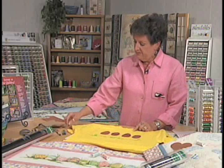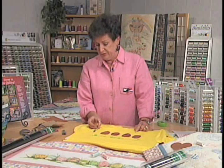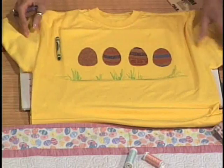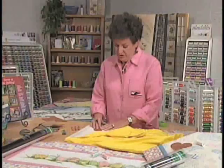Now I'm going to use my crayons. Today I'm going to use a mixture of both crayons — both the fabric crayons as well as the regular Crayola brand. And as you can see I'm just coloring. This is where you're going to color with your child.